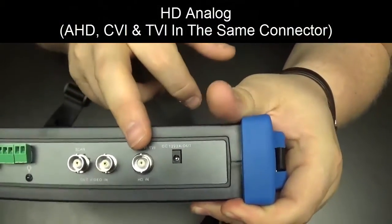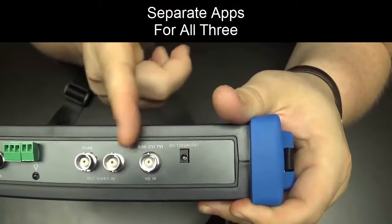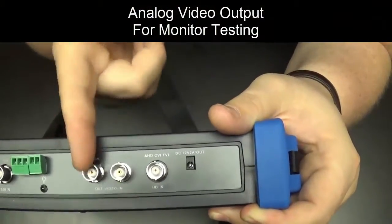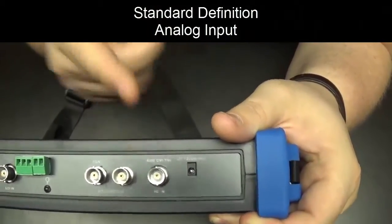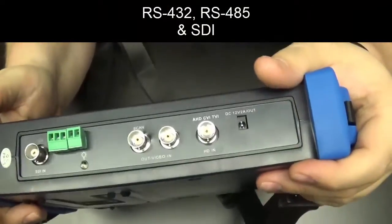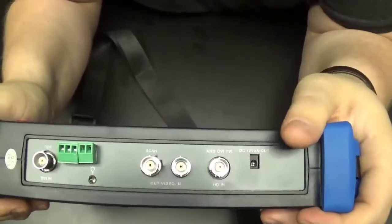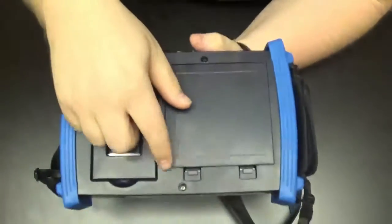On the top we have a couple of connectors. HD analog covers HD-CVI and HD-TVI on the same connector, though they are separate apps — it's not one app for all three, so beware of that. We also have analog video output for monitor testing, a standard-def analog input, serial connections for RS-232 and RS-485, and SDI all the way over here — so there are a lot of options for analog and HD testing.